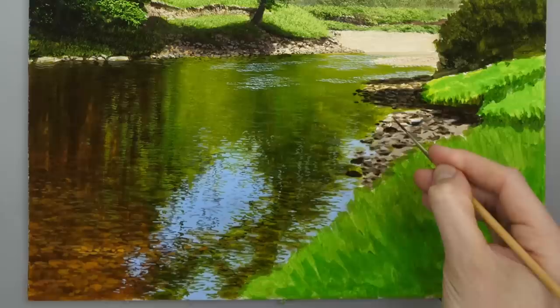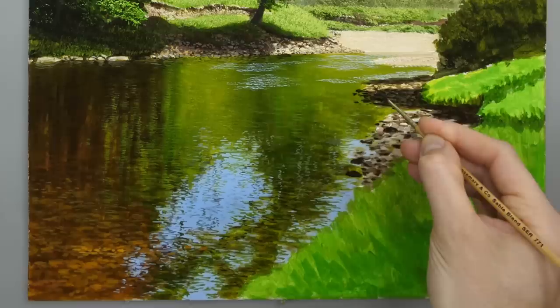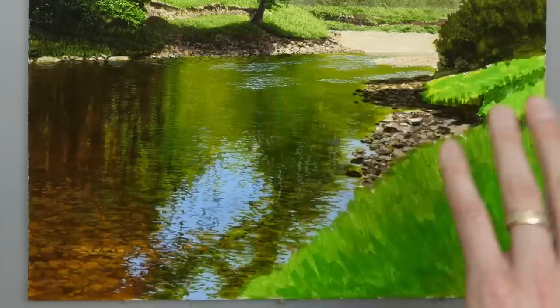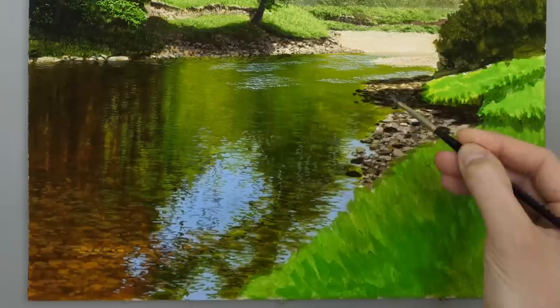I'm going to go back to the rigger brush again. With that dark colour thinned down, I'm just going to outline just gently some of the rocks that are here — a very thin edge to it. I'm just going to pick out a few of those rocks. So all that's left now is just to add the lighter areas over here in the distance. We can use this flat hog brush again — lightening up that bluer colour and just putting in some lighter areas within that shade.